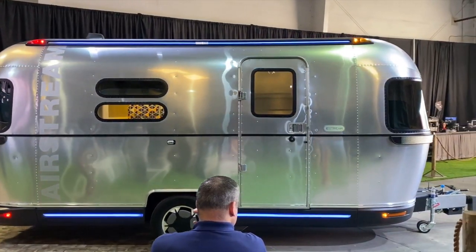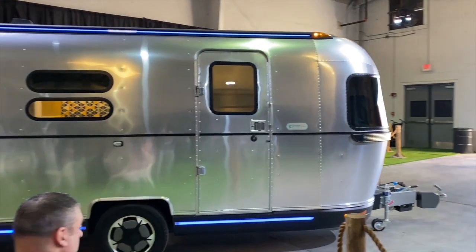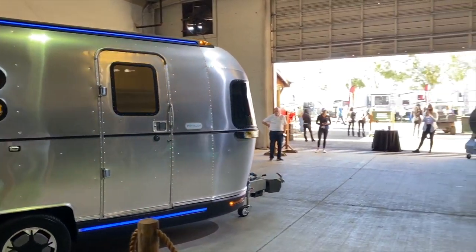As he's moving this, he's going to bring it out and show you just how maneuverable the system is. We're not just talking in straight lines.